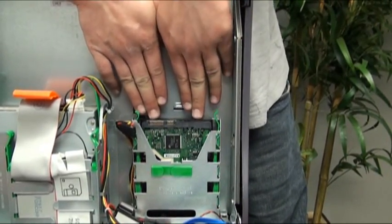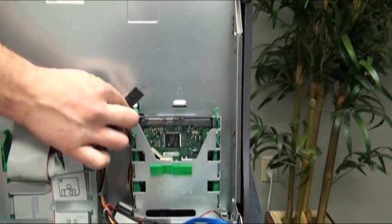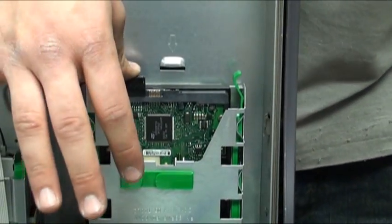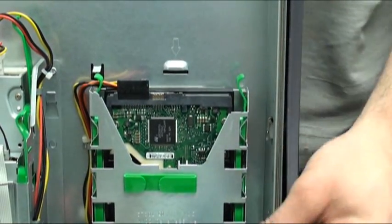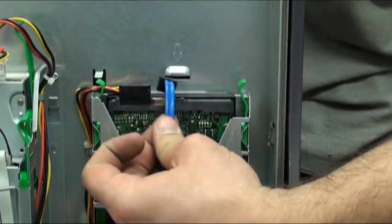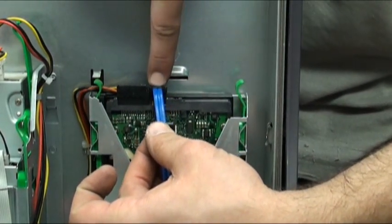Once the rails snap back into place, we can now replace the cables. First, the power cable — line the cable up with the connector on the drive and press down. Now we will put the data cable back in place by lining it up and pressing down, ensuring proper seating.